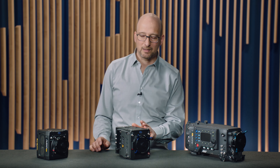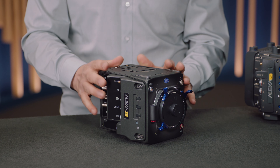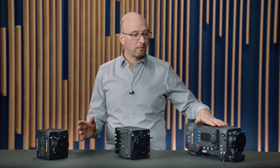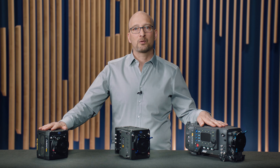Let's start by looking at the camera size. The Alexa 35 is the smallest fully-featured Alexa camera we've ever built. In the past, we've had two camera form factors: we had the larger camera that has more features, and then we've had a smaller and lighter version, but with reduced features.